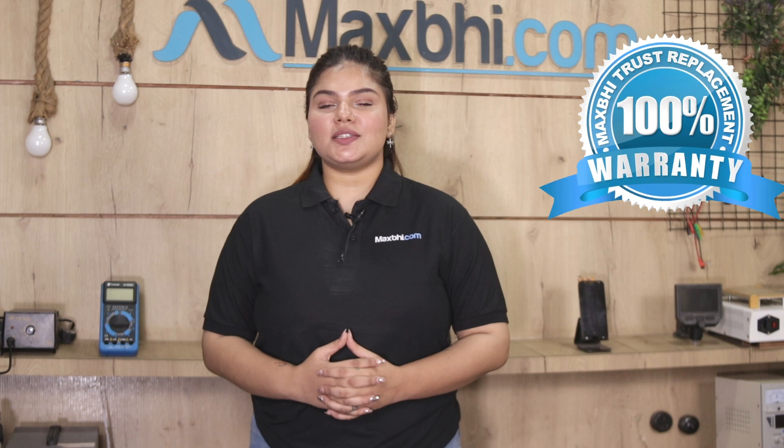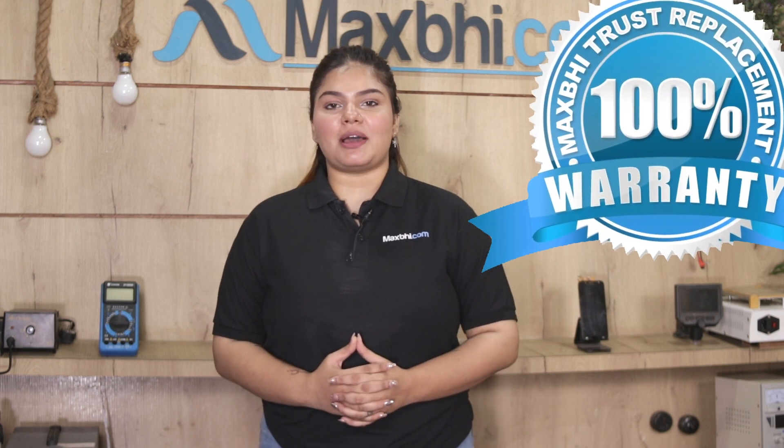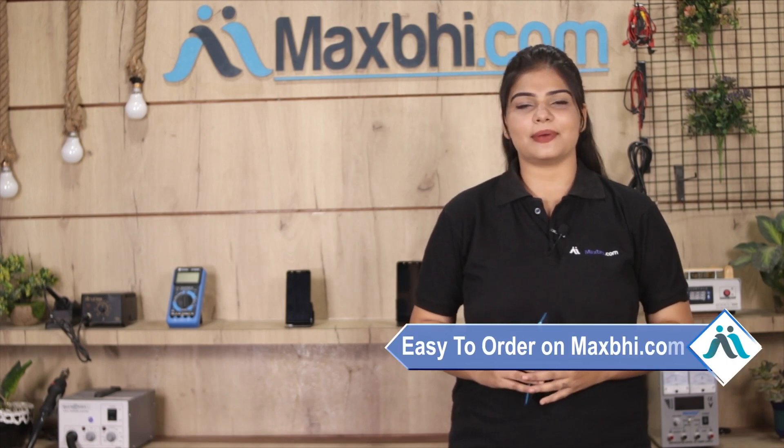You can buy a camera lens and we will send it to you. The Vivo V23e's new camera lens comes with a replacement warranty. MaxBee.com is very easy and simple to use.